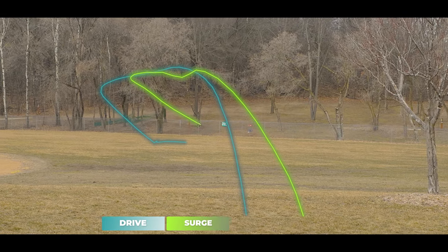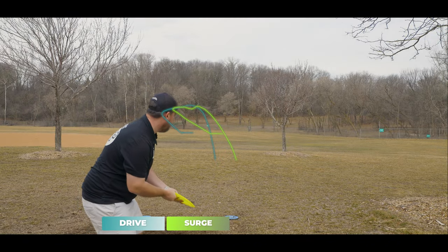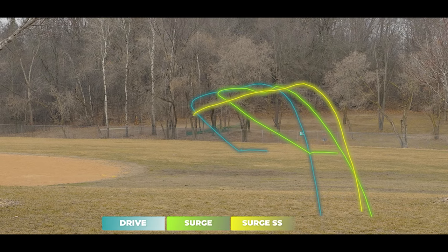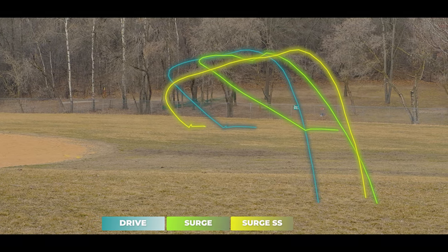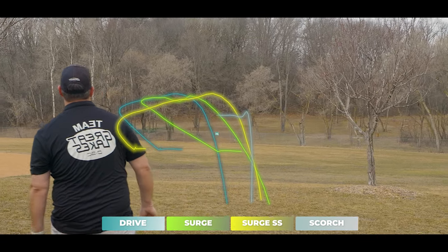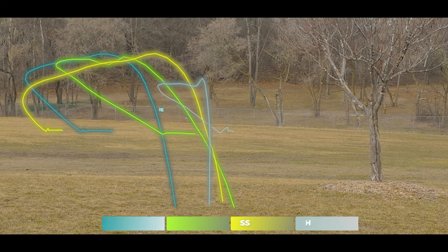With the Surge and Surge SS being difficult to find, if you love Speed 11 discs and like the Scorch but want something with just a little bit more overstability, the Drive is a great option. However, when it comes to that MJ ESP Scorch, the Drive is not nearly as overstable. As you can see, the Scorch is in a league of its own — it is truly a different disc.